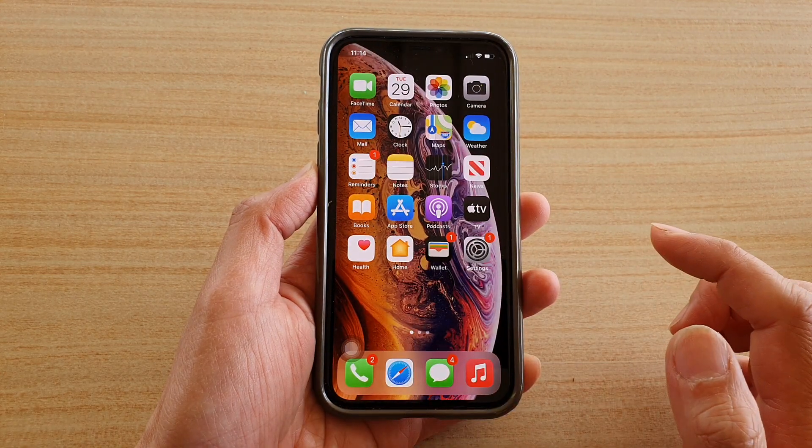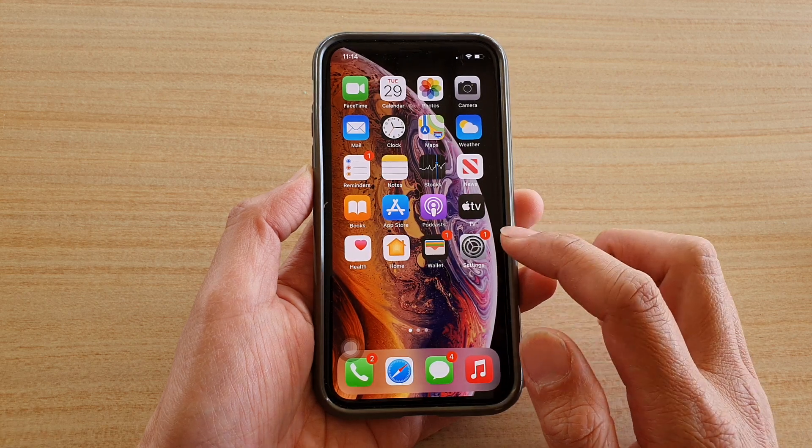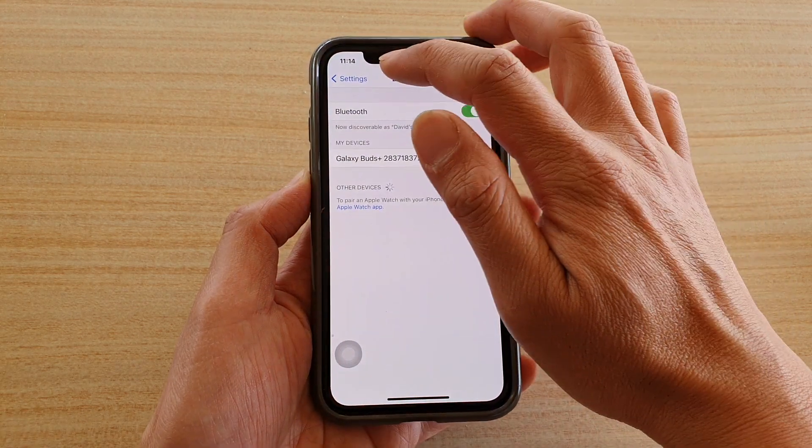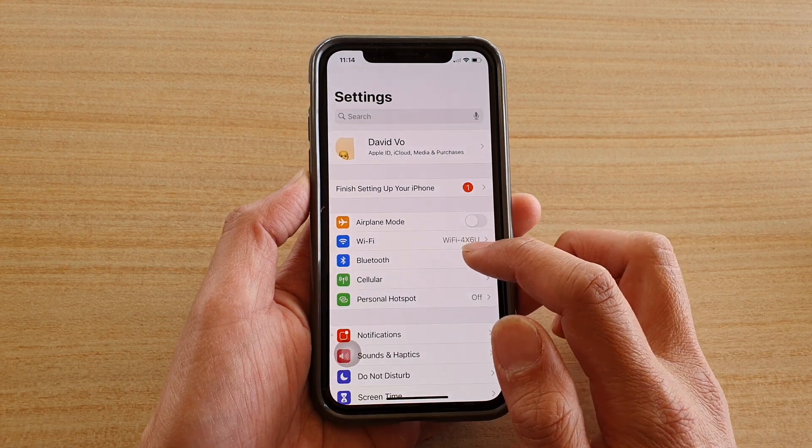First, go back to your home screen by swiping up, then tap on the Settings icon. In Settings, scroll down and tap on Bluetooth.